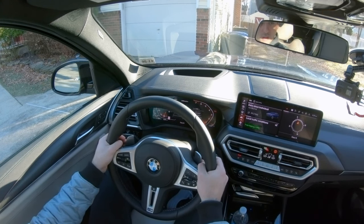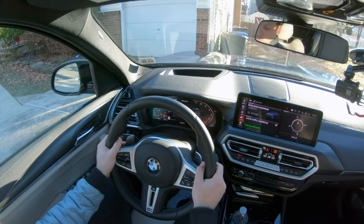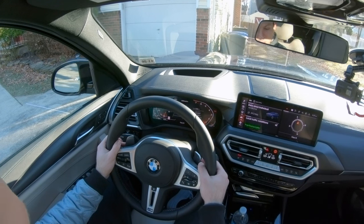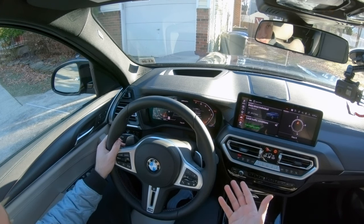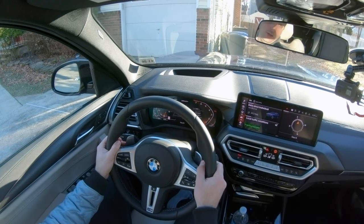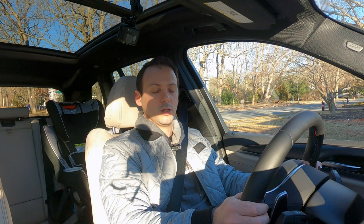So they're nice and easy for your fingers to reach if your hands are at nine and three, which is where they should be anyway. If I click the right paddle — it's just a little click — that is to shift up; that will shift up one gear. If I pull the left paddle, that shifts down one gear. You can do multiple quickly, but for the most part it's just one gear at a time.